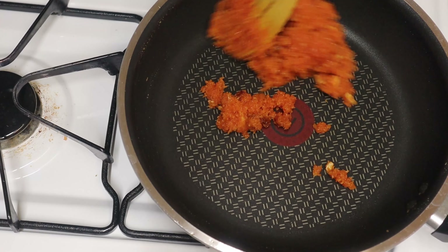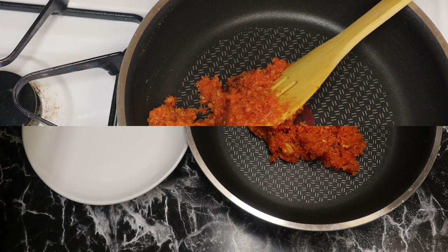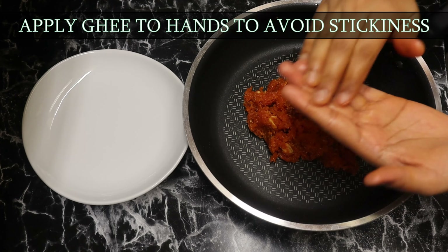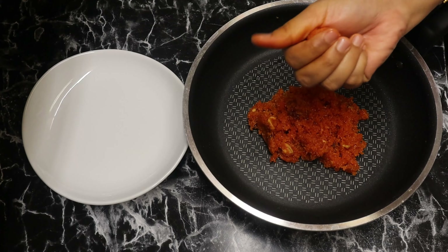Now we will cut it. Take it out, open the pan, and turn the pan down. Here we are cutting.